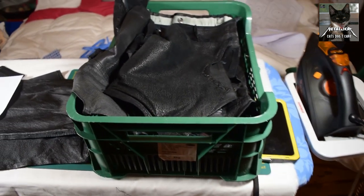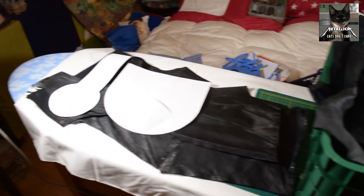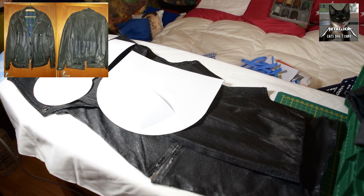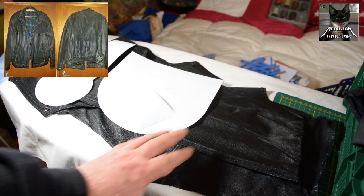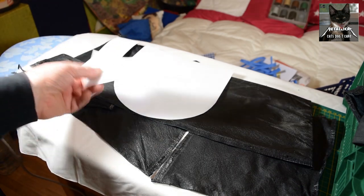Hello, these are the pieces I've got from the jacket I took apart. Comparing the size of them with the pattern, I found a couple of pieces which are useful for the sporran I want to make.